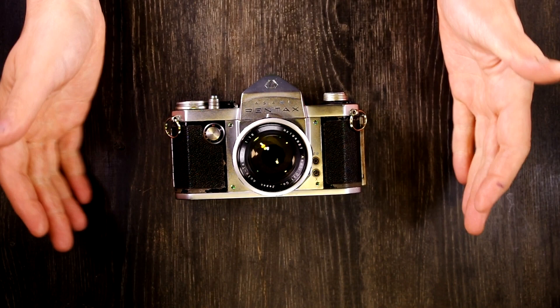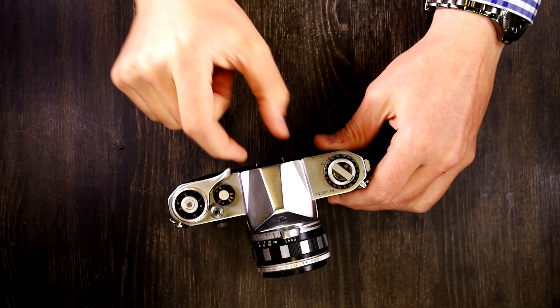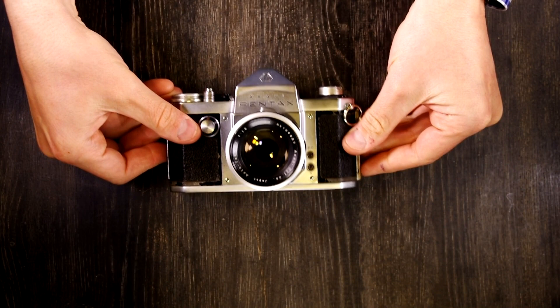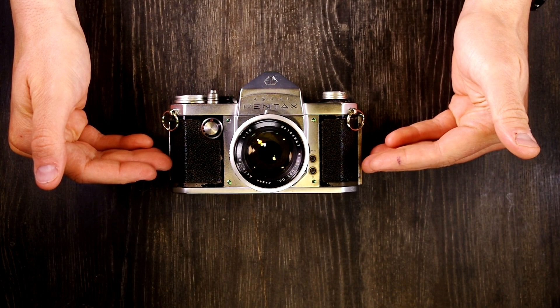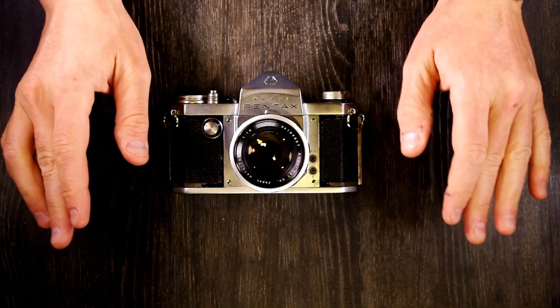The next thing we're going to talk about is how to use a flash with this camera. You'll notice there is no hot shoe, no cold shoe, and no grooves in the side of the eyepiece to attach a cold shoe, so there will never be a flash mounted to the top of this camera. For the target market this camera was sold to in 1957, they would never have put a flash on top of the camera, because flash use on top of cameras was not done by professional photographers then, and really shouldn't be now.